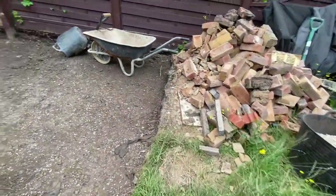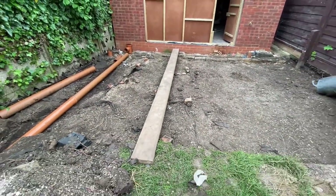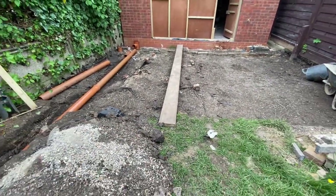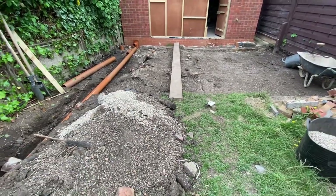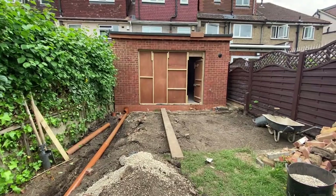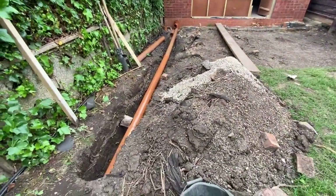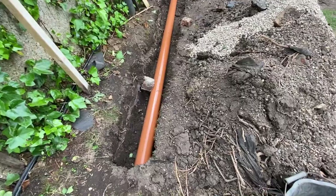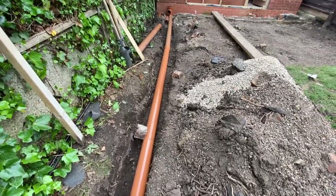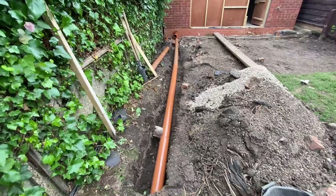The patio is now ready to be laid, the pipework is done and the soakaway is built and signed off by building control. Watch out for the patio video coming shortly as the next in this series. Hopefully you've enjoyed this video and now know exactly what a soakaway is, why it's needed and whether you can accommodate one in your garden. Please give a thumbs up and subscribe and I'll see you on the next video in this series.